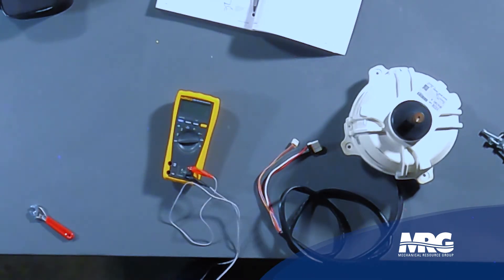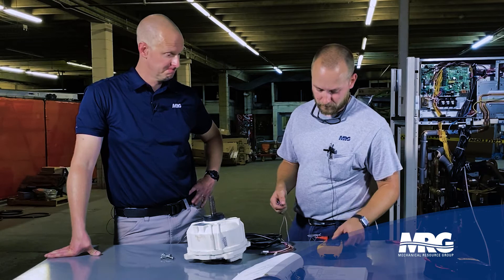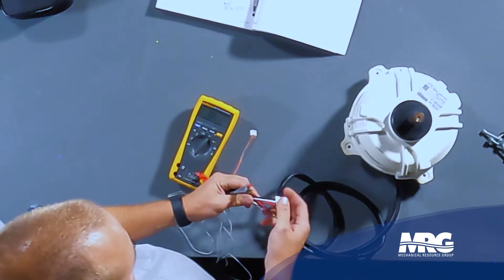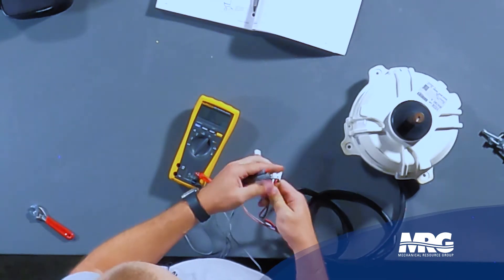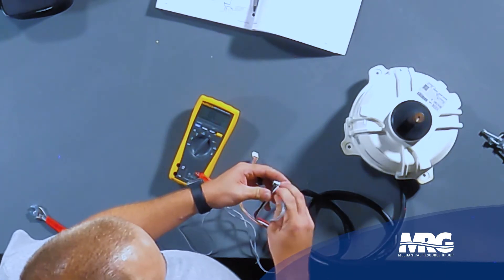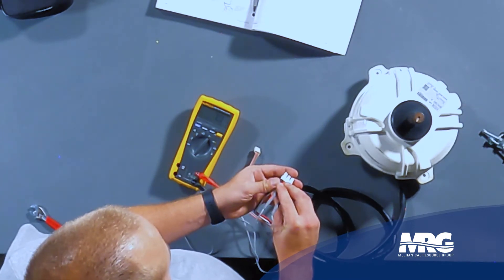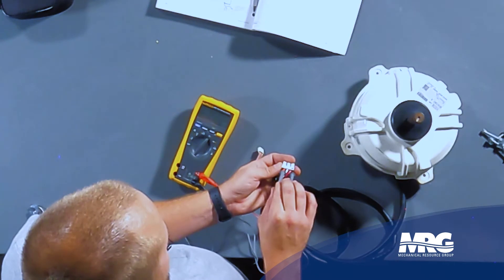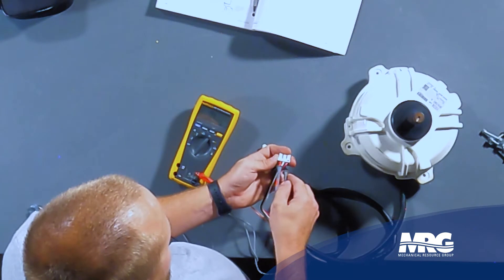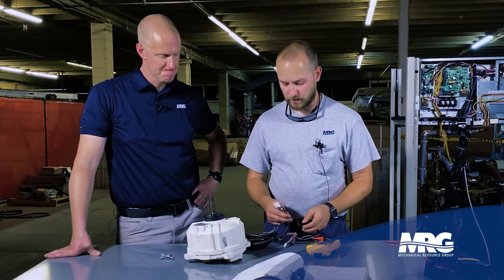First you're going to want to untangle your meter leads. We're going to turn it to resistance or ohms. Your first connector has the three wires — basically you're just looking for balanced resistance between each of the windings. So we're going to go between red and white first — we've got 6.8. Going to take our red lead and move it over to the black — we've got 6.7, 6.8. We're going to move over to the white. So we have balanced resistance between each of the windings, so that checks out good.